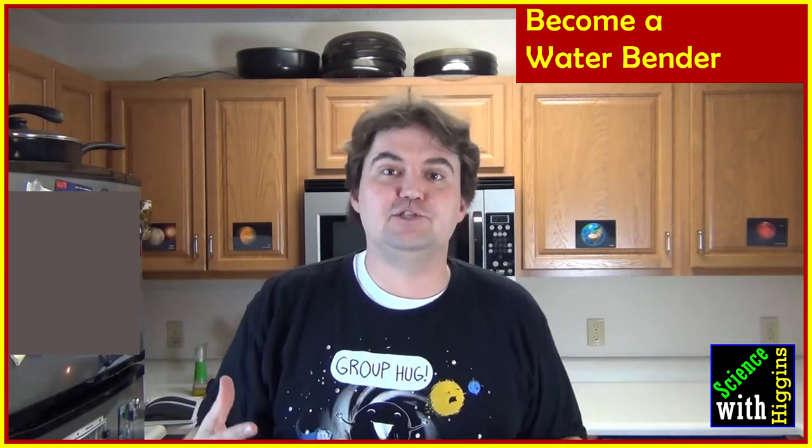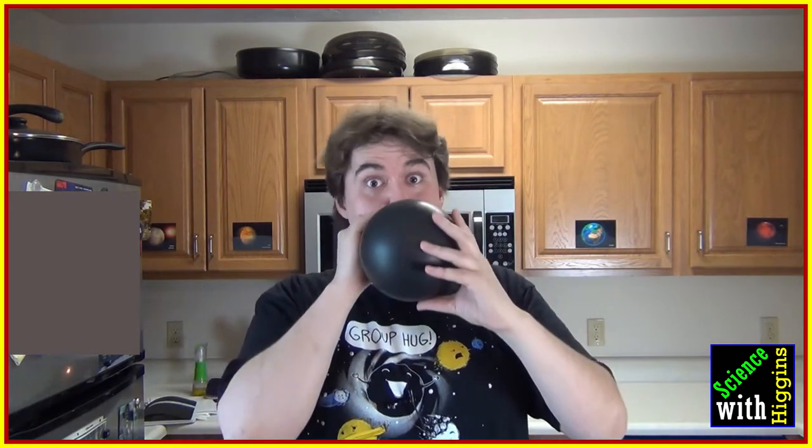In this video I'm going to show you a great way to do science in your kitchen by becoming a waterbender. All you need is a balloon — blow it up, tie it off, and then head to the sink.